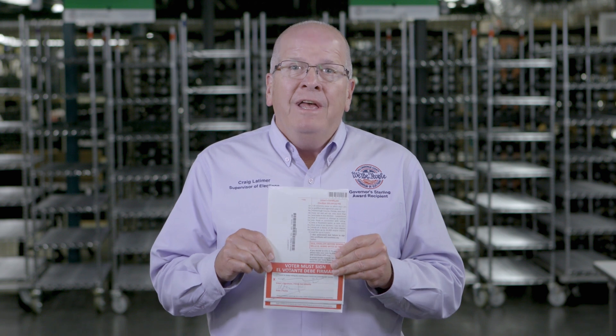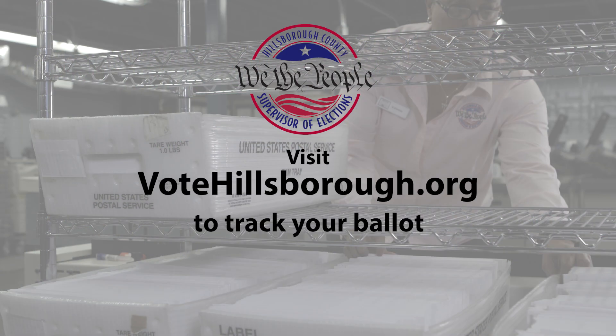But maybe you forgot to sign the envelope, or you rushed through your signature and it doesn't look like what we have on file — that's not a problem. We're going to send you a letter with instructions so you'll be able to verify that it was in fact your ballot. And if you're wondering whether we received your ballot, just go back to our website at votehillsborough.org and you can track your ballot to see if it's been received.